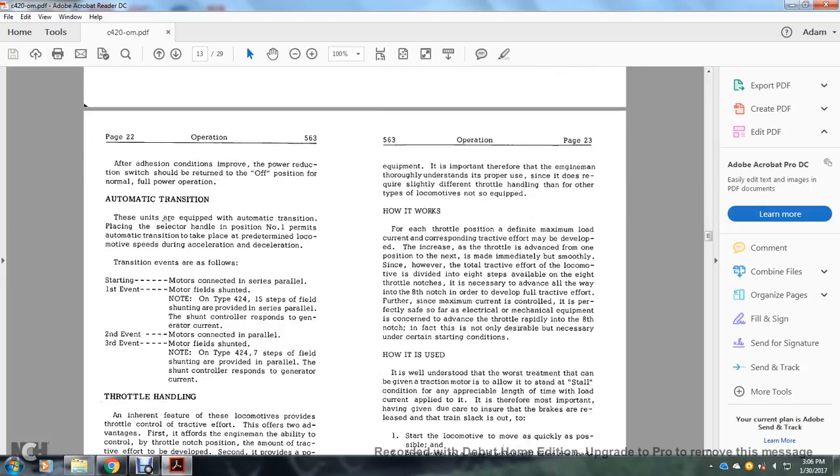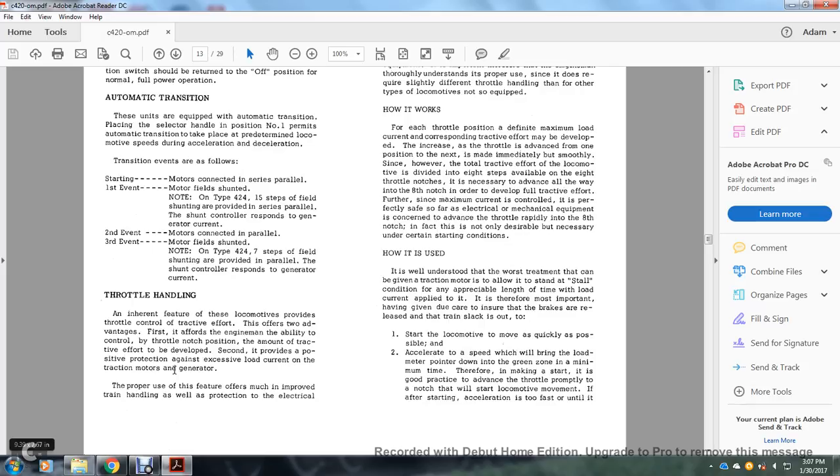Automatic transition: on units equipped with automatic transition, placing the selector handle in position one permanently enables automatic transition at predetermined locomotive speeds during acceleration and deceleration. Transition occurs as follows: starting — motors connected in series; first event — motor field shunting (on the type 424, 15 steps of field shunting are provided in series with a shunt controller responding to generator current); second event — motors connected in parallel; third event — motor field shunting again (on type 424, 16 steps of field shunting provided in parallel, with the shunt controller responding to generator current).